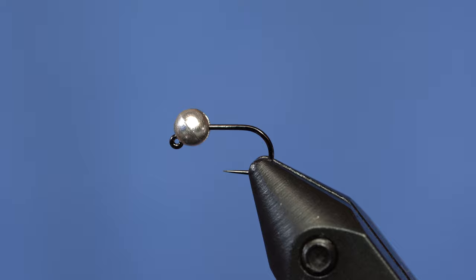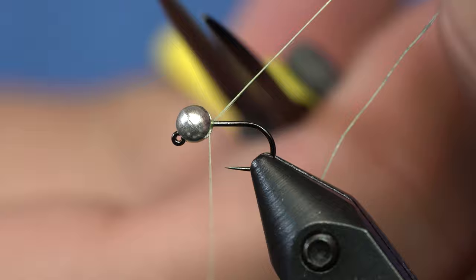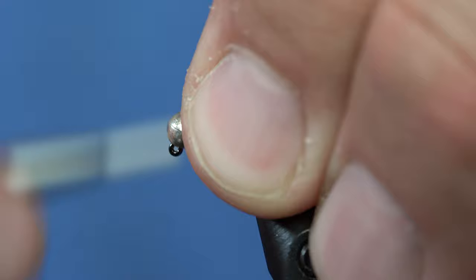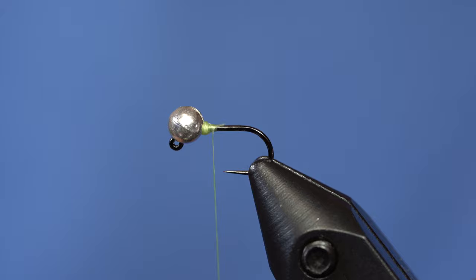Really basic materials. This one is designed to be oversized with a really big bead. I'm going to put my thread on there and then pinch the bead up toward the eye and build up a little bit of thread behind it so that will lock the bead in place. I think this is a size 16 with a 3.5mm bead on it. You could do it with a bigger bead and a bigger hook, or just a smaller bead on the same hook. In the euro game, it's important to have a bunch of different sizes of beads and hooks.